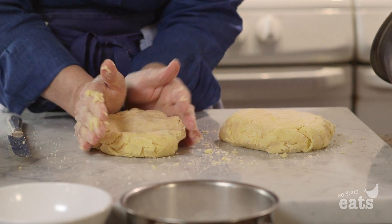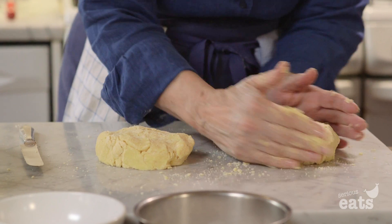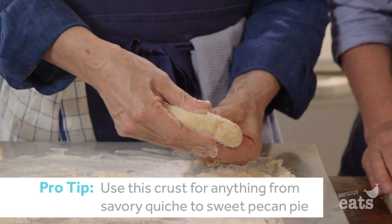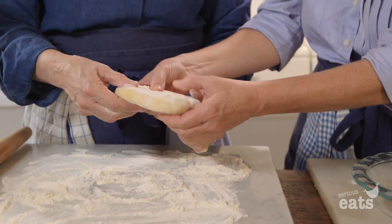We're just going to shape it into two nice discs and then we're going to refrigerate it. Even though it's been in the refrigerator for a while, you can even feel it, Melissa — you know why it's like that, believe it or not. It's the egg.